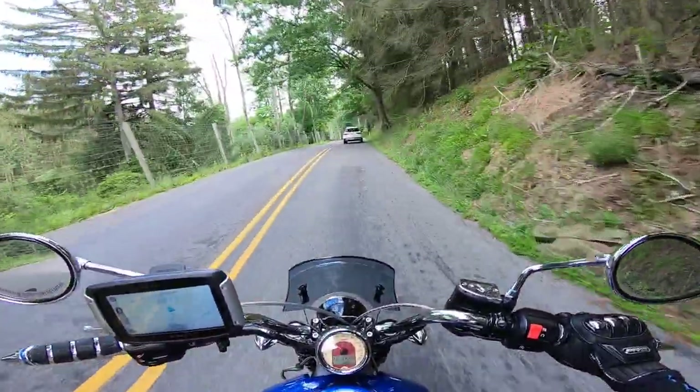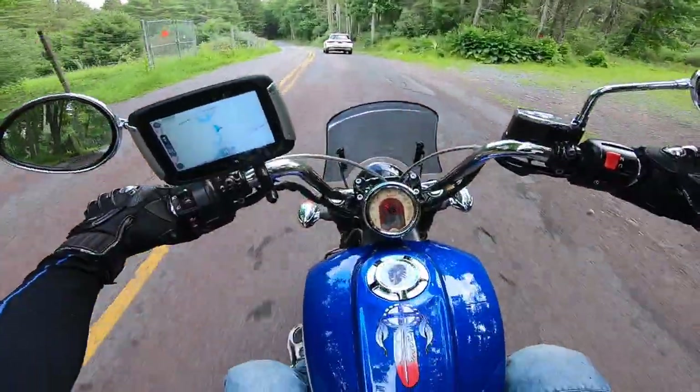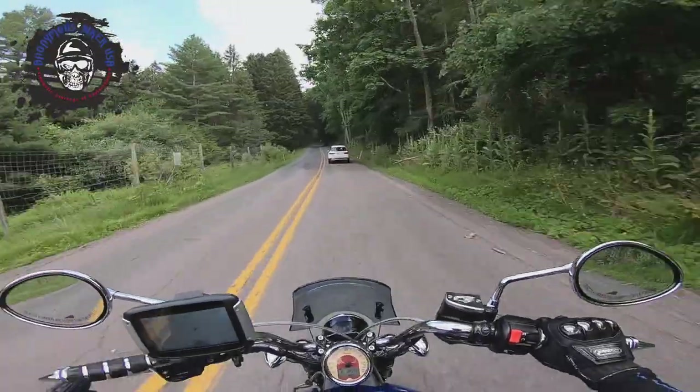Would I buy it? If I didn't have a Scout, I would strongly look at it. I definitely want to ride it, definitely want to try it, and I definitely support the endeavor from evolution to revolution, because I think it's awesome.